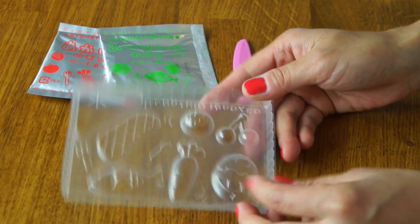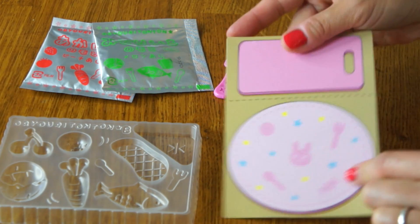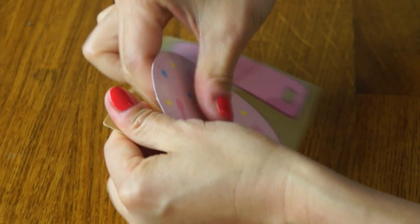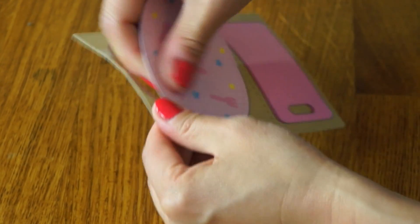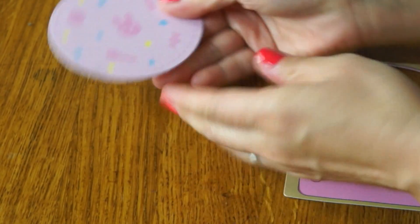See all the shapes there? And here is our plate and cutting board. This is a sturdy cardboard that is coated on one side. Very cute.